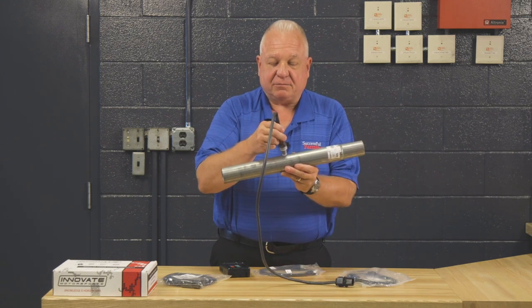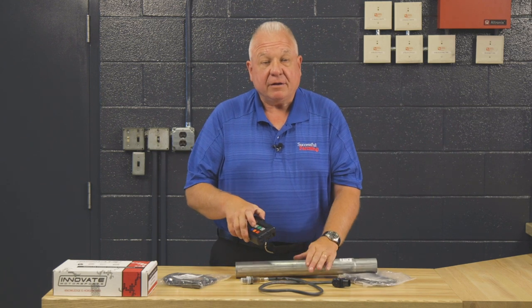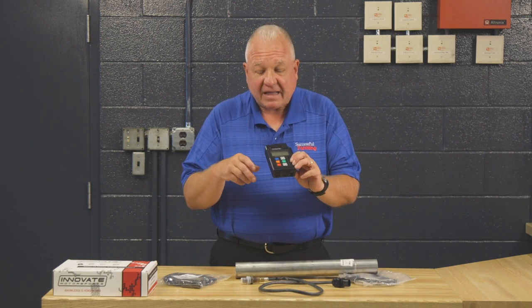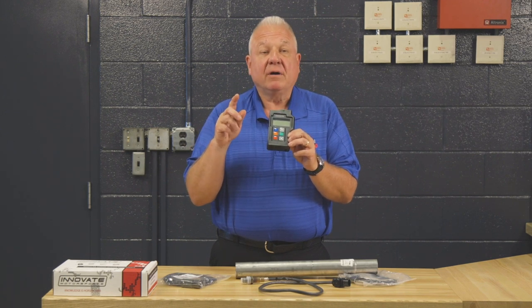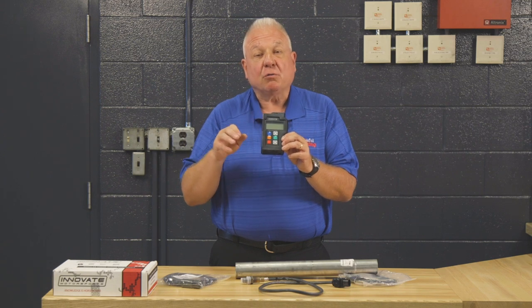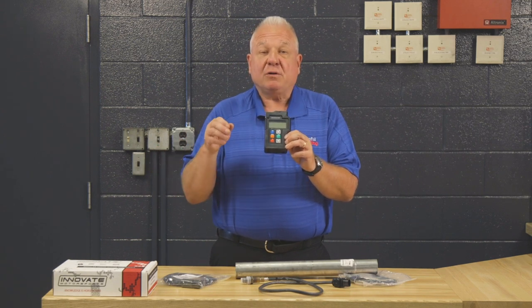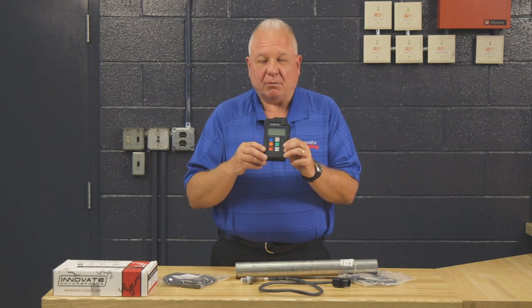The bung would be welded in here and the oxygen sensor would go in here. There are appropriate wiring harnesses that are all plug and play — you just thread them in and then hook this up to battery voltage. There is a caveat though: even though they say it runs down to eight volts, you'd probably want to hook it up temporarily to a 12-volt battery so that you have a stronger signal.